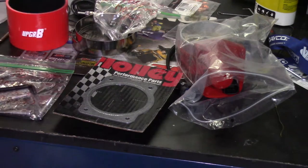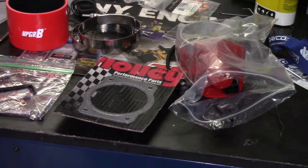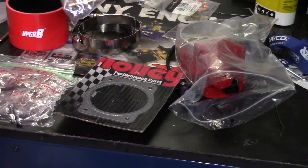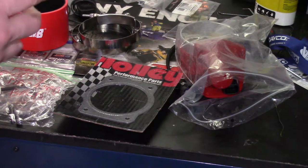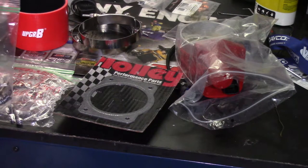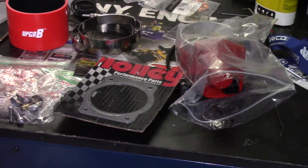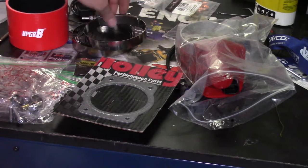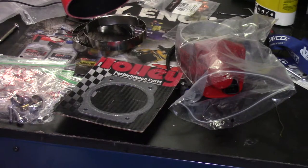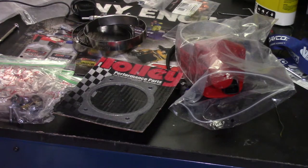This kit is from Predrag of Performance Racing — look up Performance Racing on Facebook. He also sells an ignition coil kit. You also get an appropriately sized boot for your cold air intake to meet up with the throttle body, and the clamps that you'll need to clamp that down with.